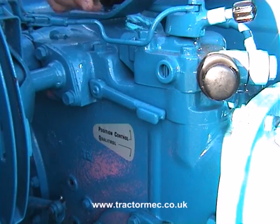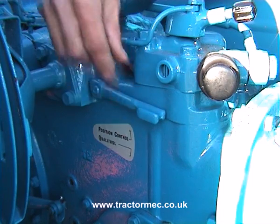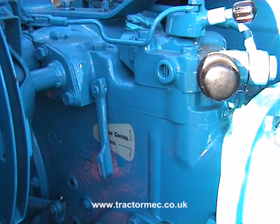On the Dexter, the hydraulics can be operated in one of two different modes. With the selector lever pushed down, the hydraulics operate in draft control — or 'quality control' as Thornton used to call it — and in draft control it maintains a set pull behind the back of the tractor.